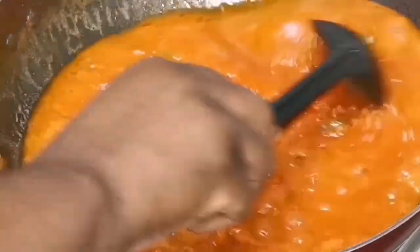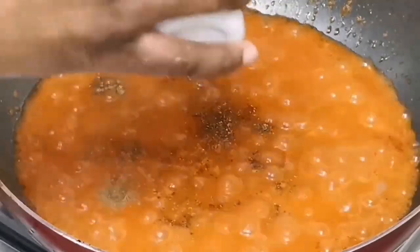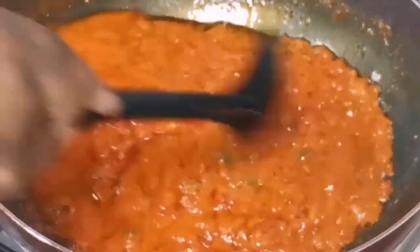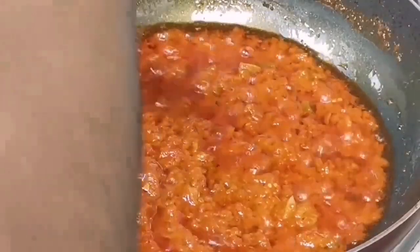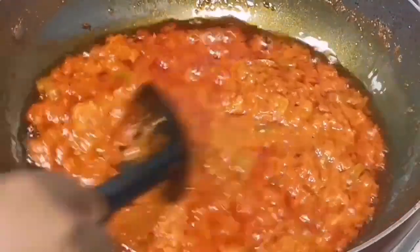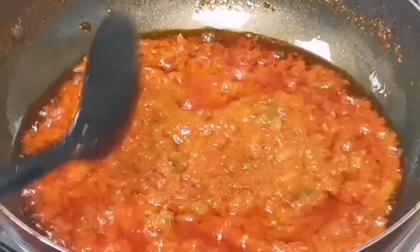That's how you know your tomato is actually getting ready. You see the oil already on top of the tomato — go on and add your spices and all the condiments you would like to use. At this point you can see it's well separated from the oil.